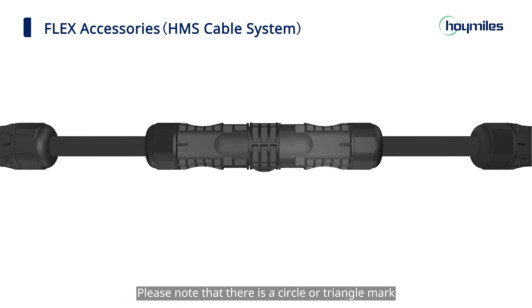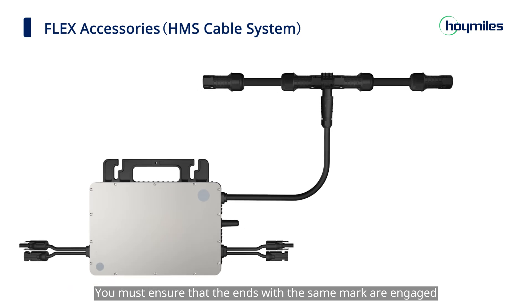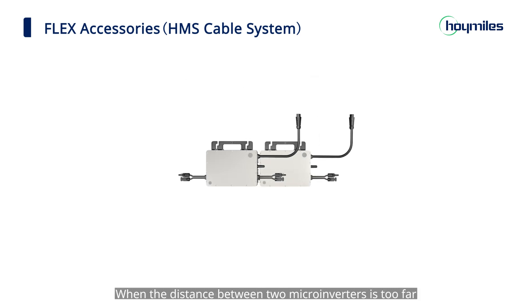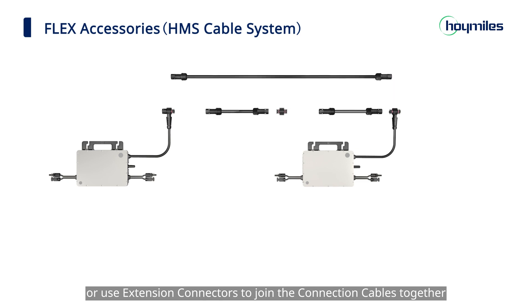Please note that there is a circle or triangle mark on each end of trunk connectors and connection cables. You must ensure that the ends with the same mark are engaged. Any unused ports should be covered with the HMS ceiling cap. When the distance between two microinverters is too far, you can either choose a longer connection cable or use extension connectors to join the connection cables together.